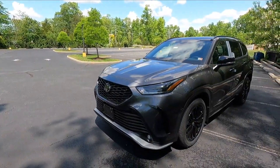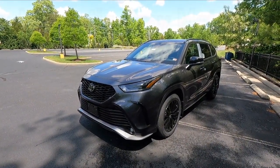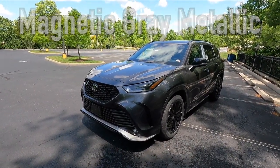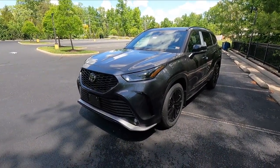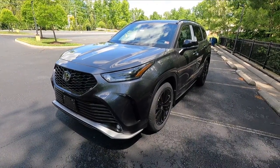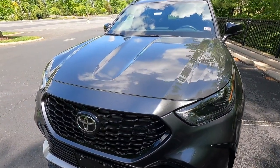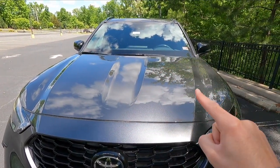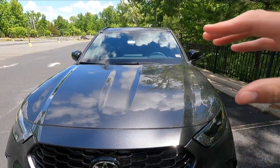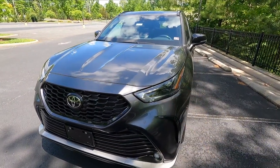Jumping right into the video, let's talk about the exterior and performance. This is a 2023 Toyota Highlander XSE. This particular one is all-wheel drive and is painted in magnetic gray metallic, which in my personal opinion is probably one of the better colors to get on the XSE. I think it looks great in collaboration with the black accents you get with the XSE. The first thing I wanted to point out was the sporty hood lines with the two bulges on both sides of the hood, giving it an aggressive look up front.